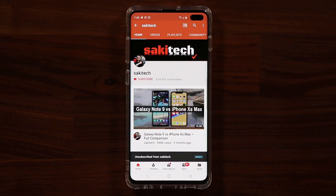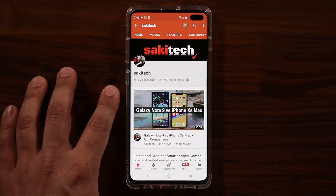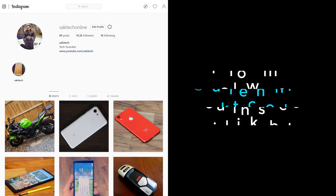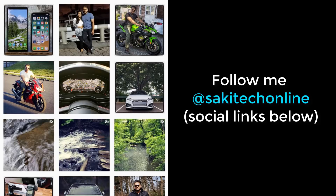If you found this video useful, make sure to subscribe to Sake Tech by clicking that button, and also click the bell icon on the side to make sure you get notified every time I upload a new video. If you use Twitter, Instagram, or Facebook, you can follow me at Sake Tech Online to get the latest updates as well. Have a fantastic day!